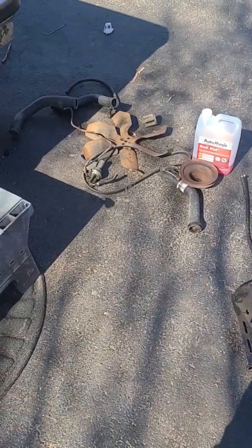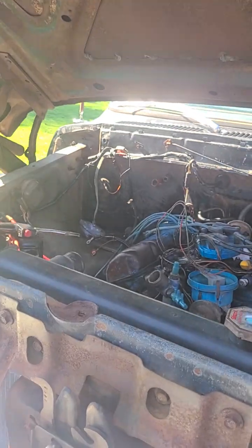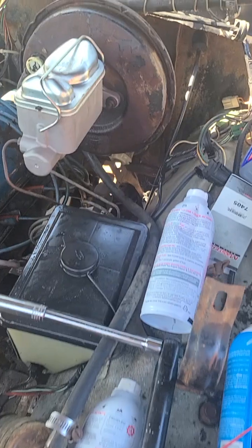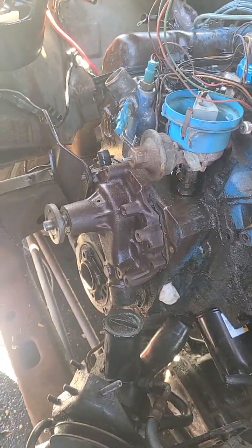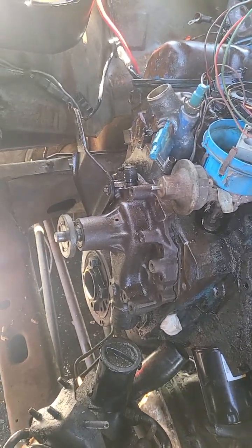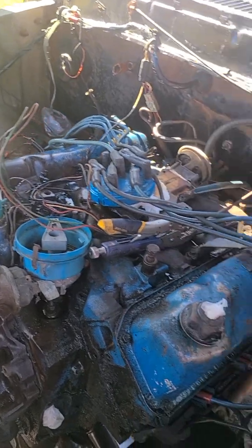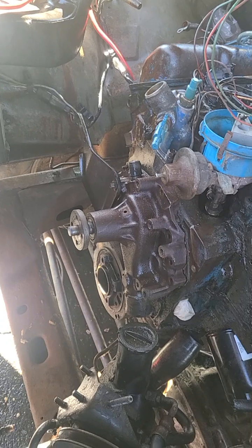Got the pulleys off of it, fan and everything. Got the motor soaking — show you where I'm at. We changed the master cylinder out, it was rusty. Got one bolt right there that's going to give us a little trouble to get it out, but I'll get it out in a minute. Got it soaking in Degreaser right now.